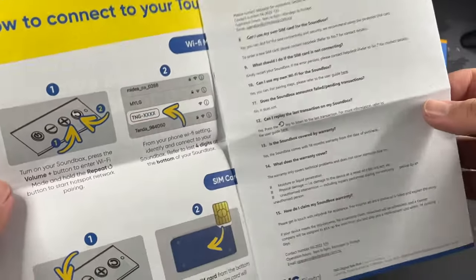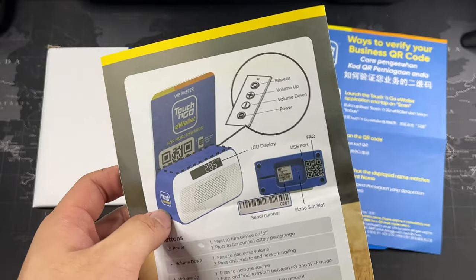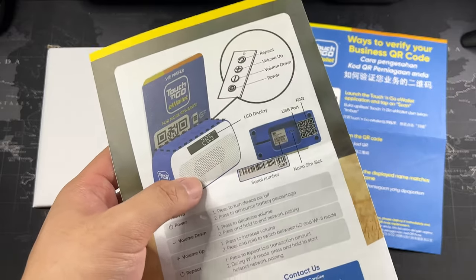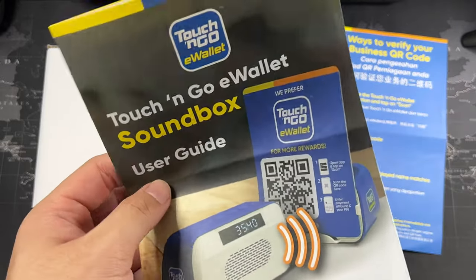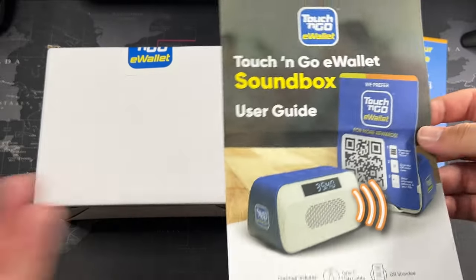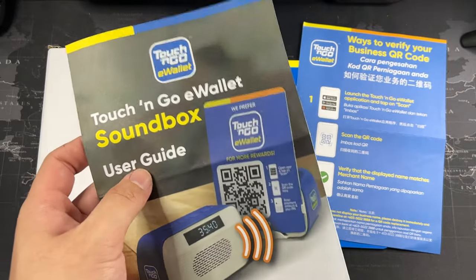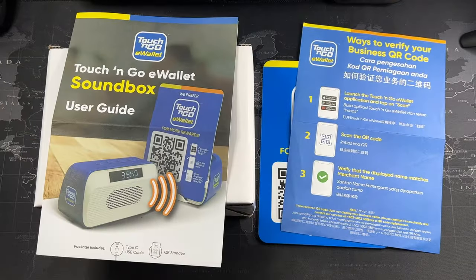It's probably going to get annoying especially for some people if you're in an office environment. But if you're doing something like a hawker business or maybe a retail business, this would be perfect. If you're using this speaker in a quiet environment, this might not be ideal — well, depends on your personal preference. For me, this is good because I'm not always around in the office, and this one can actually just announce the payment to make sure that the payment actually went through. So I do not have to keep on checking my phone.